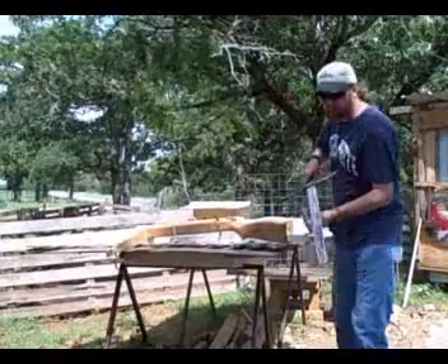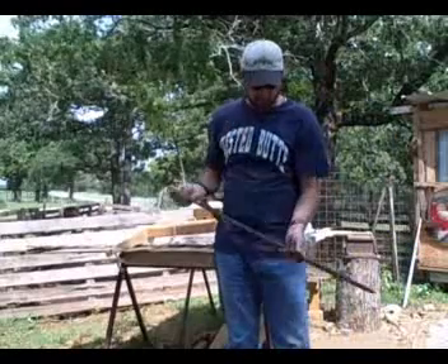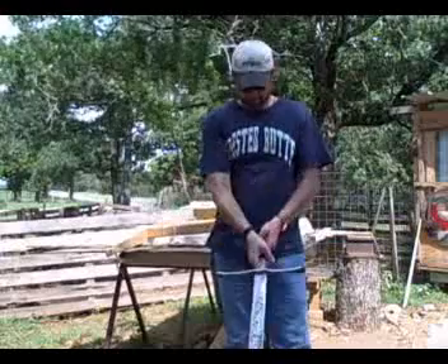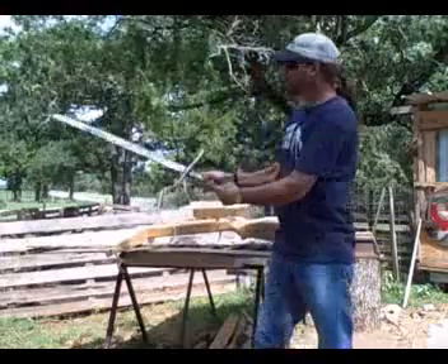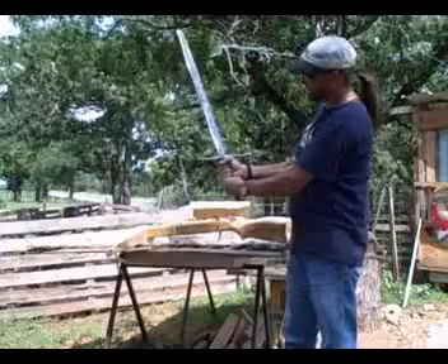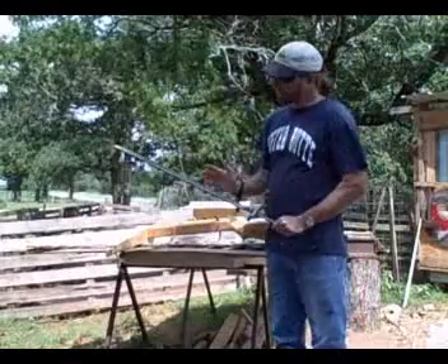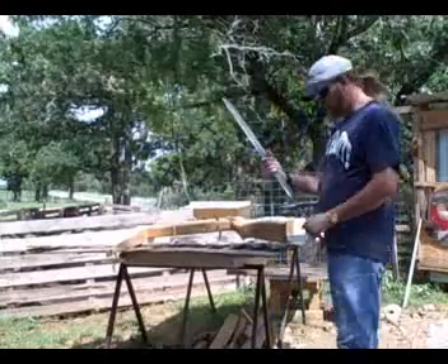I'm working on this — I haven't finished it, but I'm working on this sword. I've got a lot to do, but I'm going to heat it and temper it and everything. I've got to finish working it down, but it's getting there.